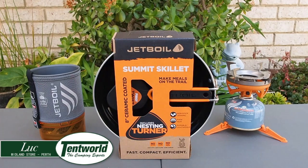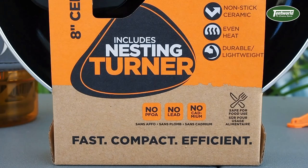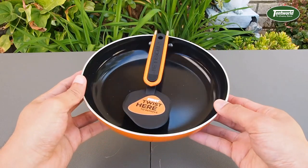Hi everyone, it's Luke from Tent World in Midland. Today we're taking a look at a brand new product — it's the Jetboil Summit Skillet. Now if you're into hiking and camping and want a lightweight, durable and very portable frying pan, this is actually a great one to look at.